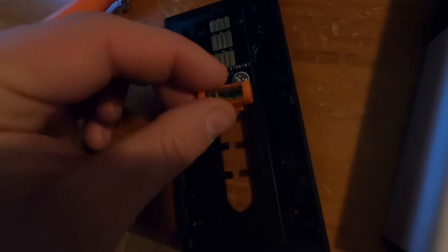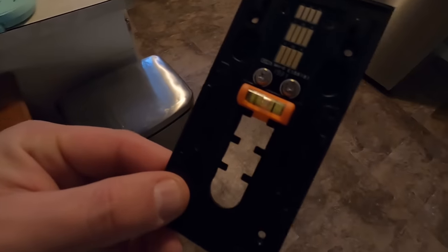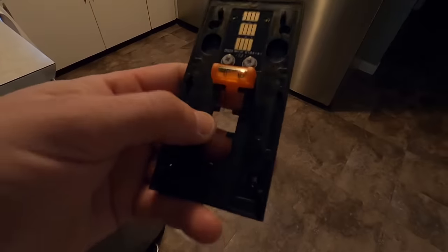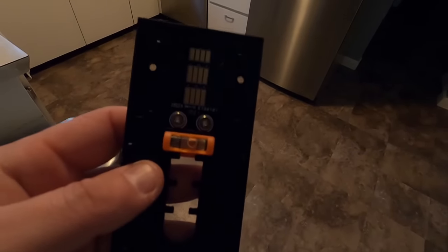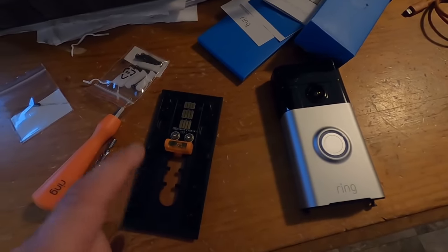This level hooks on right here and snaps on just like that, depending on where you want to put your wires through. I'm going to try and put mine as low as possible to raise this up as much as I can. Now we can take the old doorbell off and install the bracket.